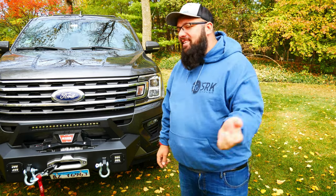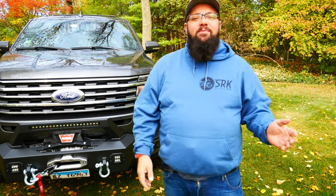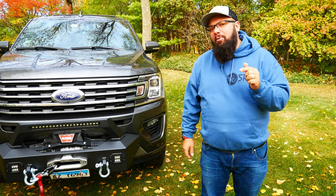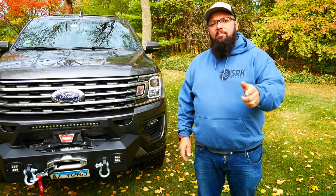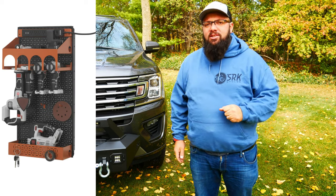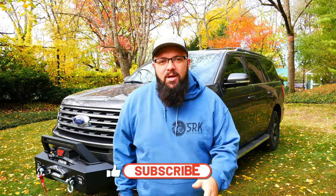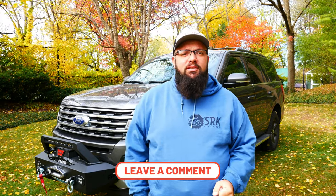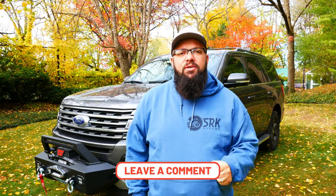If you're new to the channel, thanks for stopping by. If you're a long-time subscriber, always good to have you back. Just a friendly reminder, there's only a couple more days to enter to win the October giveaway. I'm giving away a $150 OmniWall Power Tool Organization Set. All you have to do is subscribe to the channel, like my video, and leave a comment on any or all of my videos in October to get an entry. The more you comment, the more entries. Good luck.